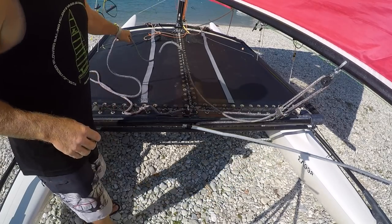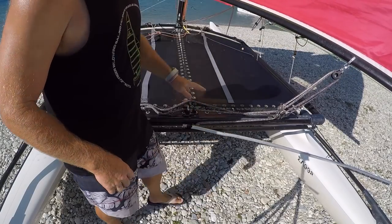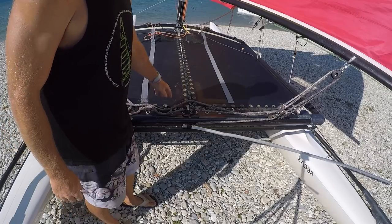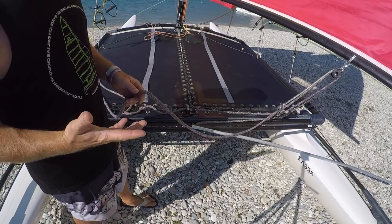On the downwind or broad reach, in light winds we're going to have the traveller about two-thirds of the way out and then the mainsheet quite slack. This will stay the same for pretty much all wind strengths.